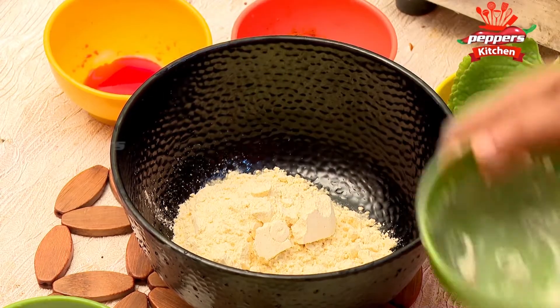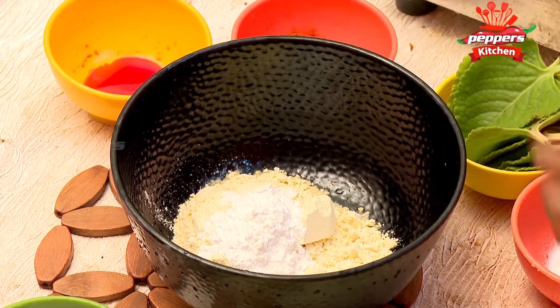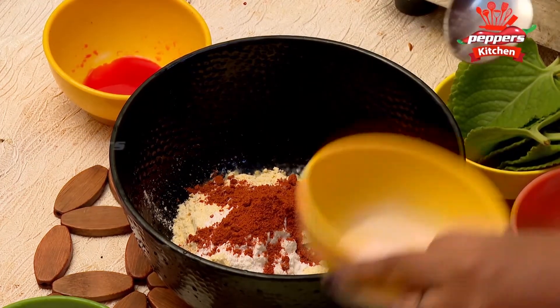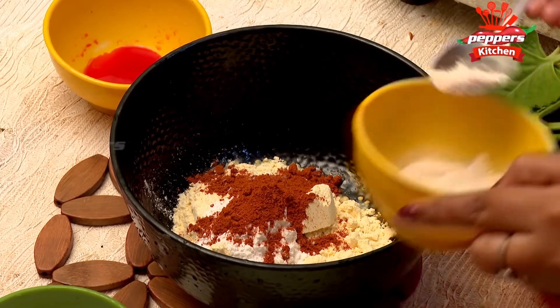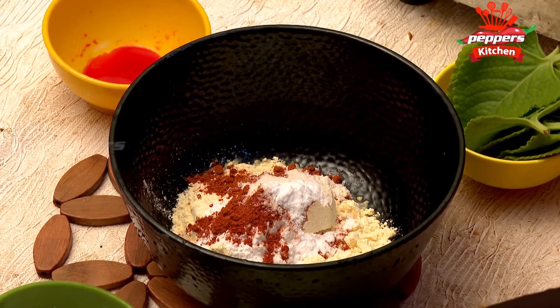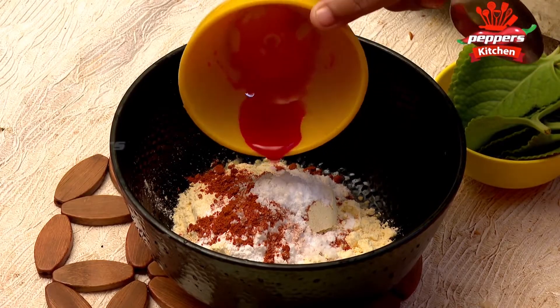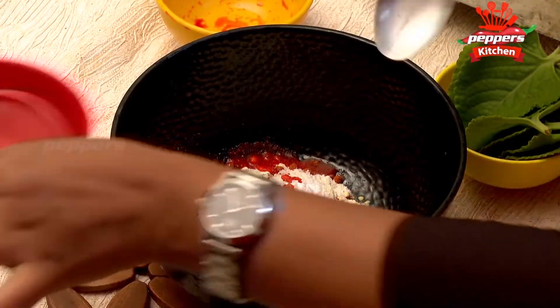First, add a mixing cup and add 1 spoon, then add 1 spoon, 1 spoon, 1 spoon. If you want to make a small piece, you can cut it into small orange squares. Add 1 spoon of salt and 1 spoon of oil.